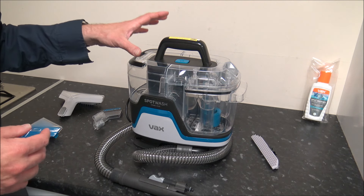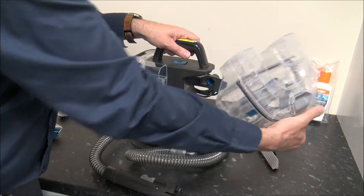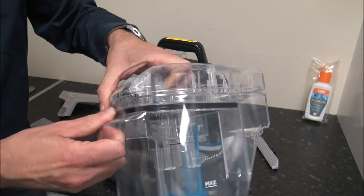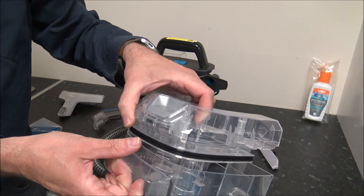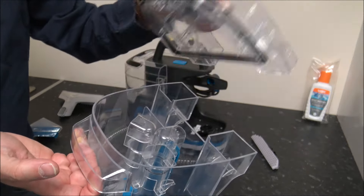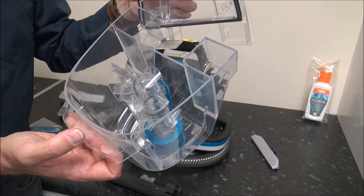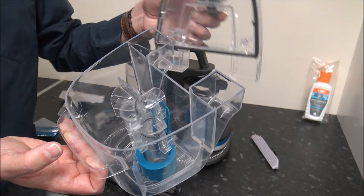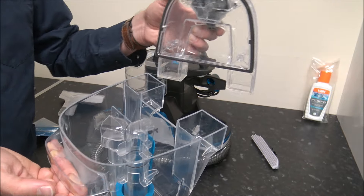Of course, when you've finished, you will need to make sure that you empty it. To do that, you just press that button on the side and then that will lift off. And to take that apart, you just separate the two sections. You've got a rubber seal around here so that just makes sure that everything is staying together. I would recommend when you're finished using it, empty the dirty water out and give it a quick rinse out as well — probably in hot soapy water, nothing more than that. And then let it air dry before you put the lid back on and put it away.